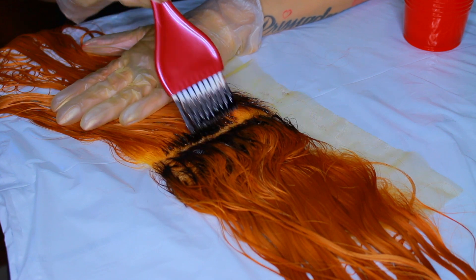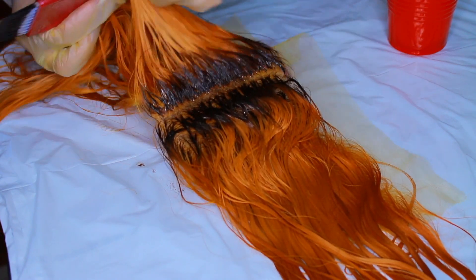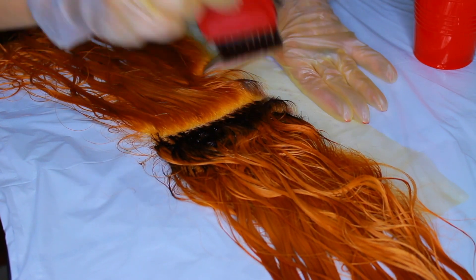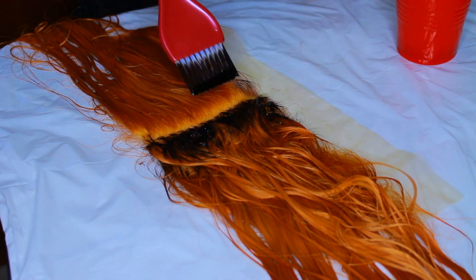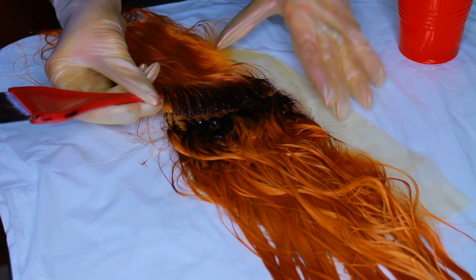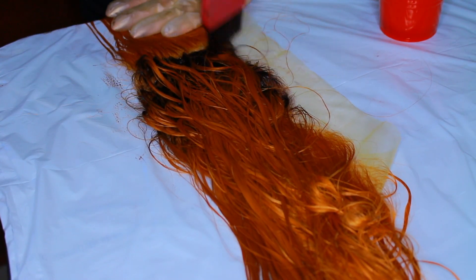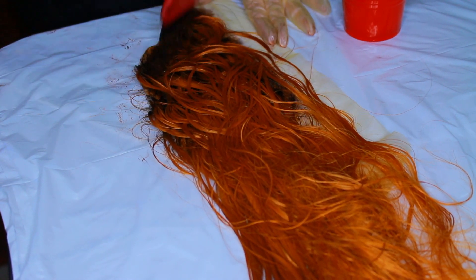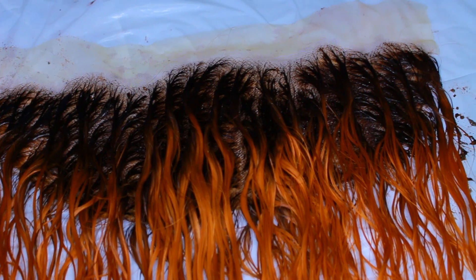This process is pretty repetitive — just taking section by section and painting. I really like this idea of adding a root. The ginger color was beautiful on its own, but knowing myself I won't wear the wig as much because it's so bold. Adding a shadow at the root gives it a more wearable feel. It's like with makeup — when your lipstick is too light you add a darker liner. Adding a little root tones down any bright color so you don't feel like you're walking around like a pumpkin.